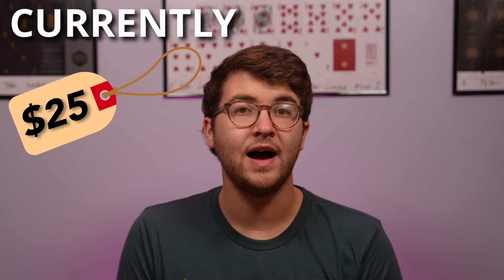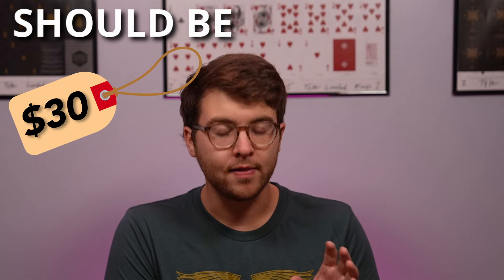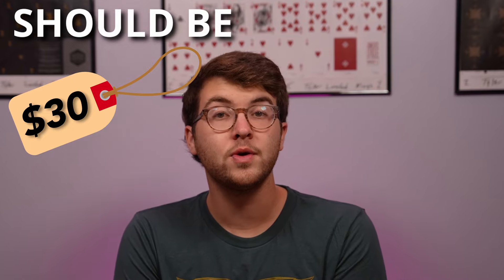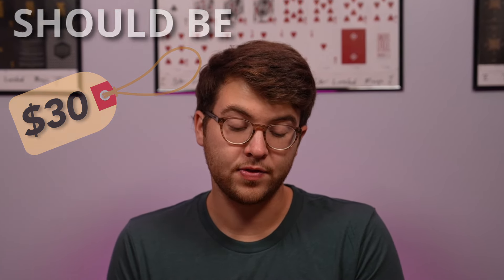What's Profile's retail price? Currently Profile retails for $25 US dollars, and I think that is absolutely a fair price. I think you're getting a lot of bang for your buck with this trick. You get multiple props included, and also multiple routines. I can't say enough good things about this.